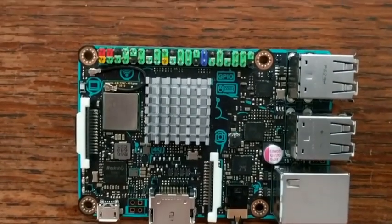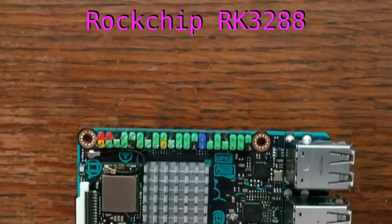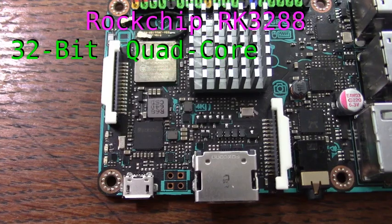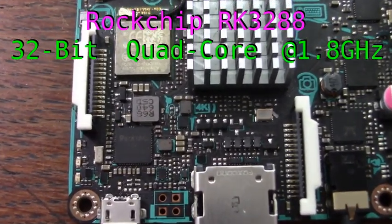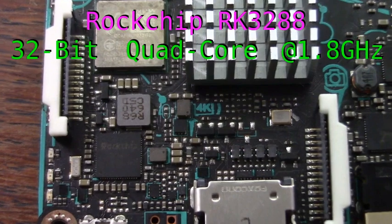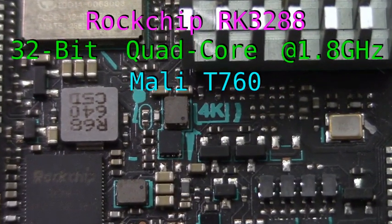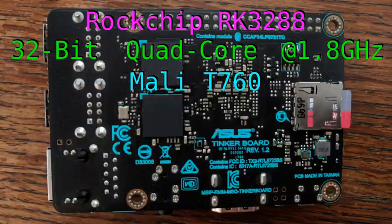This is a single board computer running a ROC chip RK3288, which packs a 32-bit quad-core ARM processor that clocks in at 1.8 GHz — actually pretty impressive for a single board computer. The GPU is a Mali-T760 with a clock speed of 600 MHz.